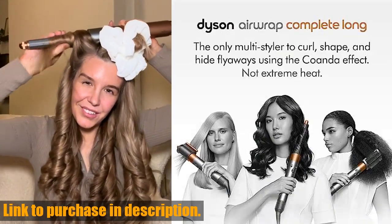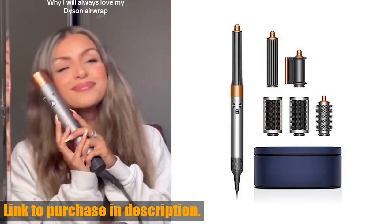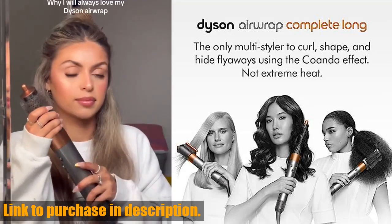Plus, it's engineered to prevent extreme heat damage, so you can achieve the perfect style without compromising the health of your hair. Not only does the Dyson Airwrap deliver salon-worthy results, but it also saves you time and effort in your daily hair routine.